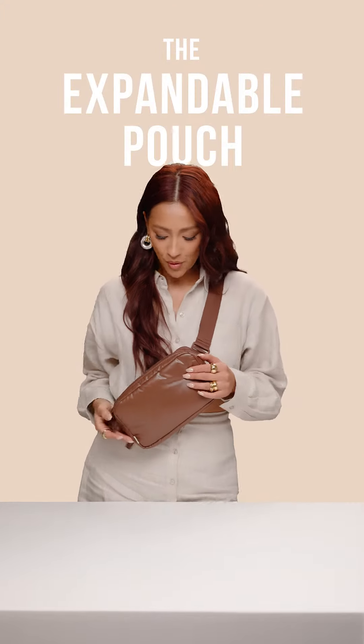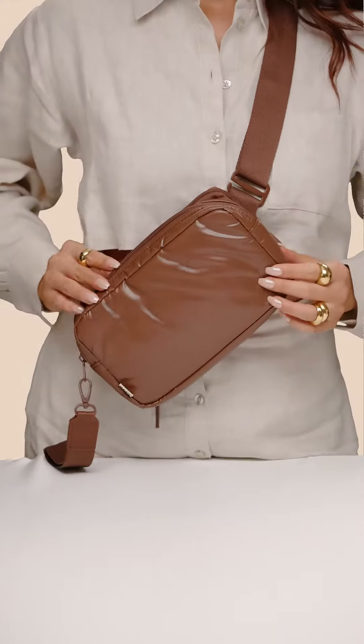Introducing our new crossbody expandable pouch. I love this because you may think it looks like one thing but it actually turns into another. Let me demonstrate. There is a pocket on the front as you can see, with your key leash. Move on to the next zipper.